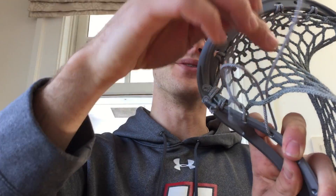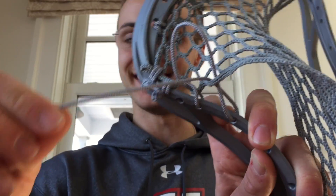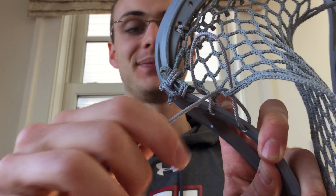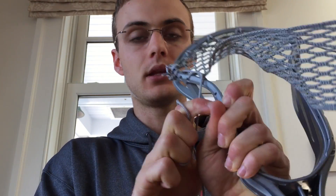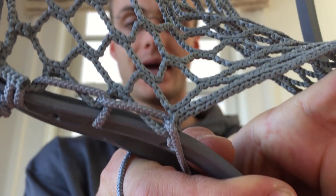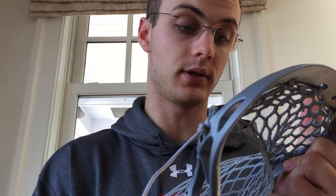Oh, I just messed it up — that's why it looks weird. If you go up through the loop, as you see I've done here, up through the loop and then once again pull out and down, you will find we have a very nice SI, which is short for special interlock.